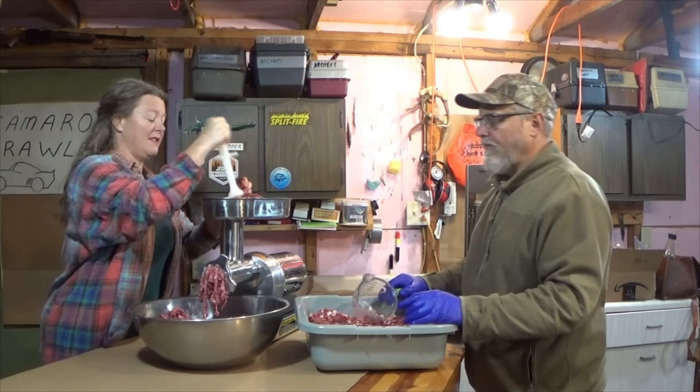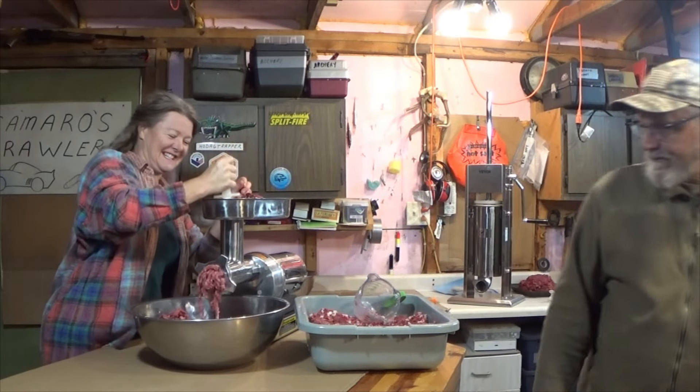I feel like I'm using a Play-Doh factory. Doesn't it look like Play-Doh?